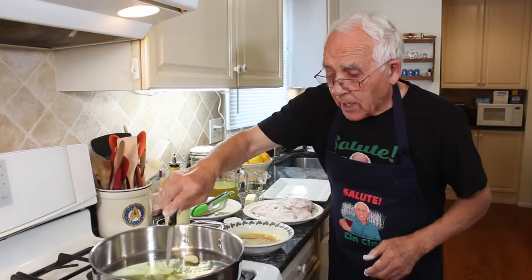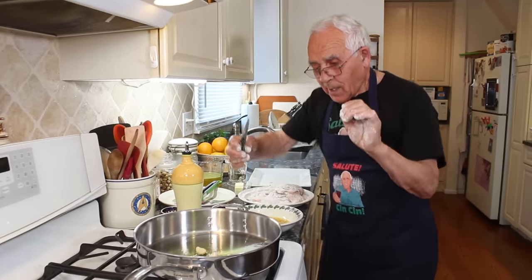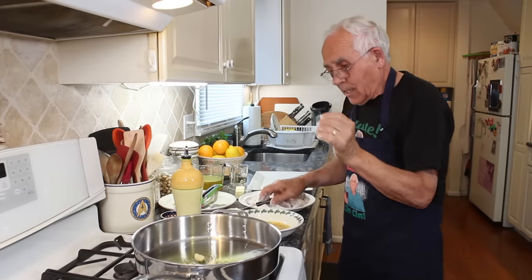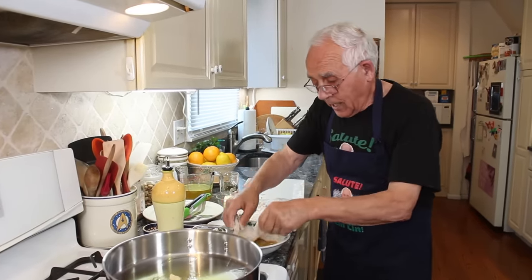Come on garlic, jump! Now we put the eggs — here we go, here we go.